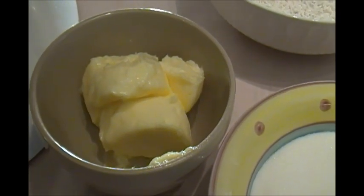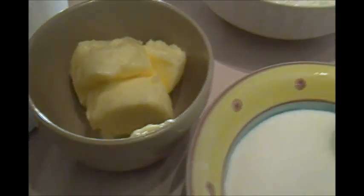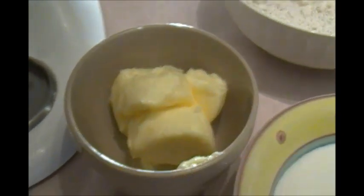Here we have some butter and this is 1 and 1/8 cup. If you don't have a 1/8 cup like this little guy right here, you can replace that with two tablespoons.